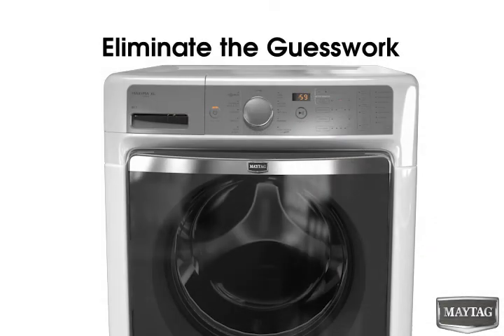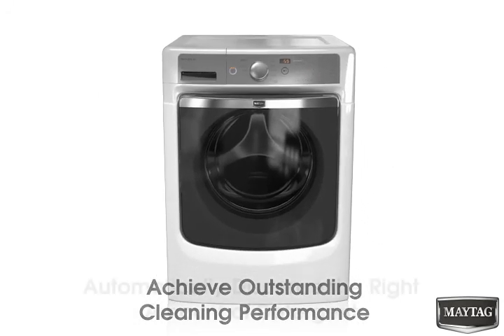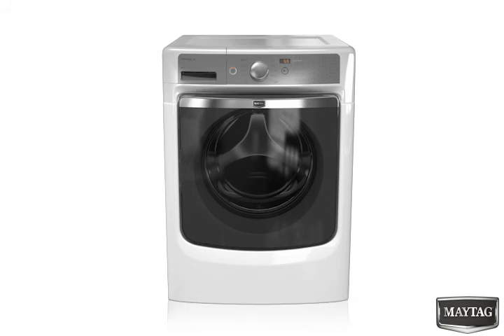Eliminate the guesswork and achieve outstanding cleaning performance by automatically dispensing the right amount of detergent every time with Optimal Dispense by Maytag.